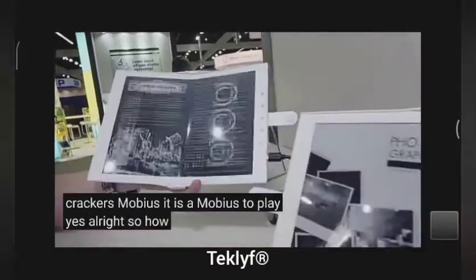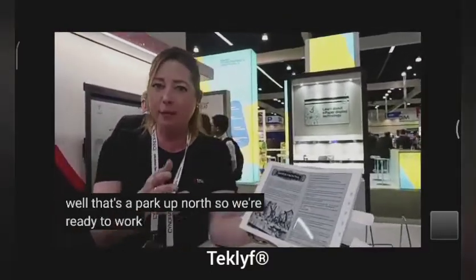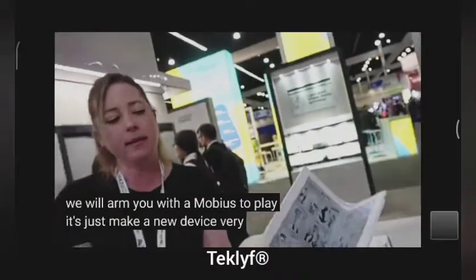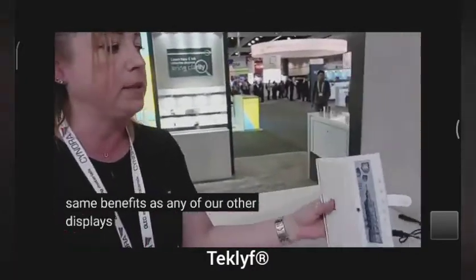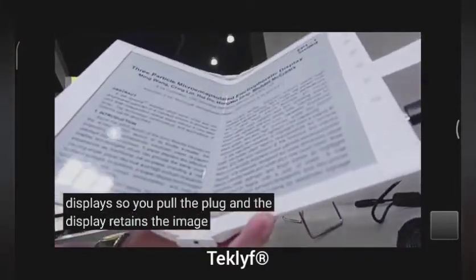So how soon is this in mass production? Well, that's up to our customers. We're ready to work with somebody — you call us, we will arm you with a Mobius Display and you can make a new device. It's just battery life like E-Ink, like usual. It's the exact same benefits as any of our other displays. You pull the plug and the display retains the image — it doesn't take any power.